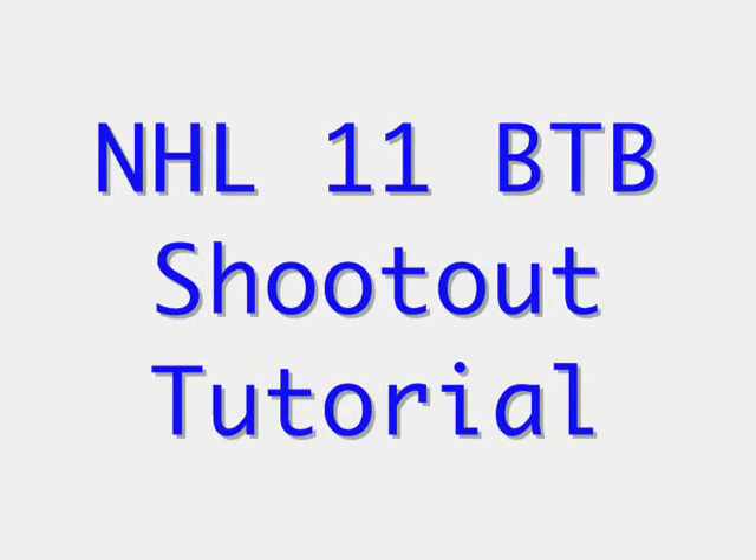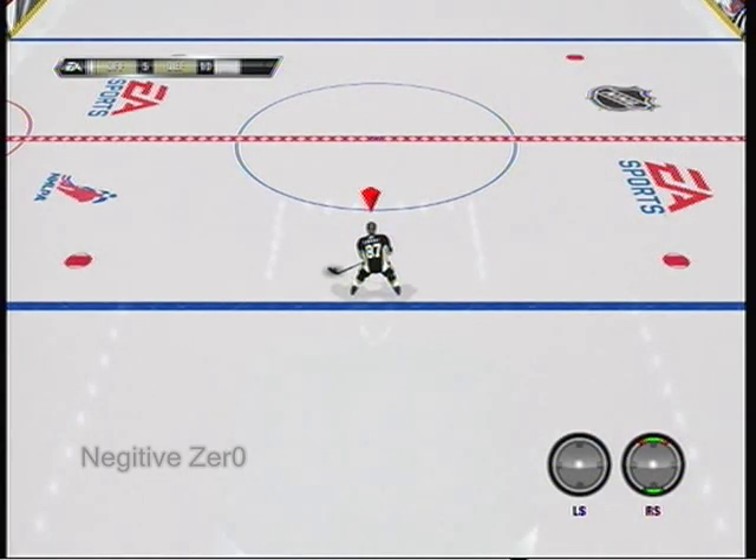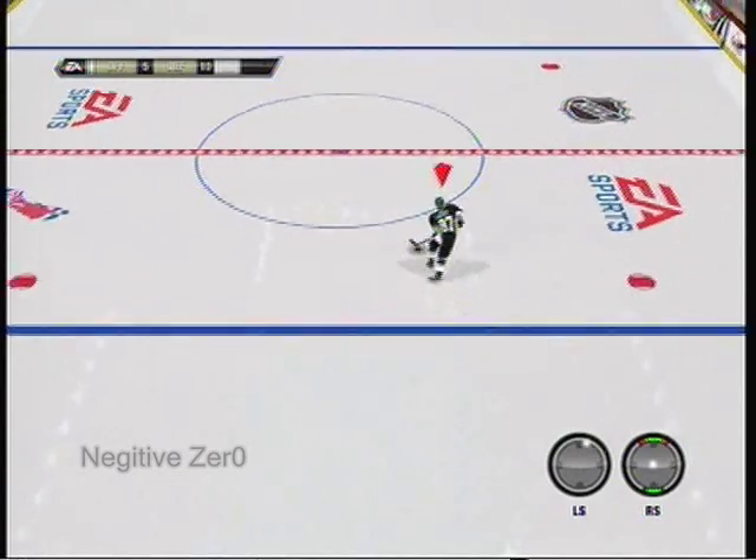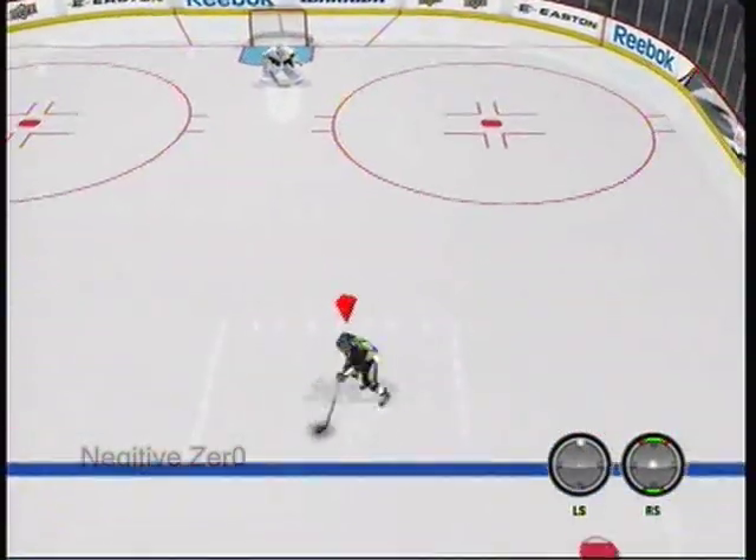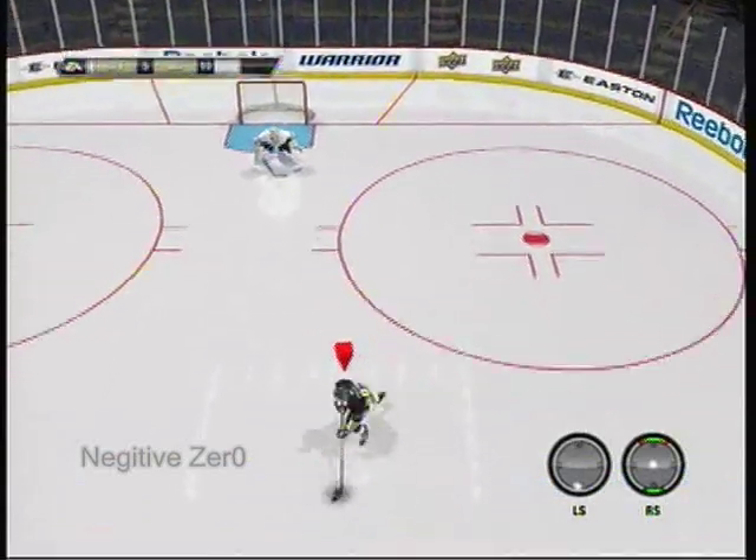Alright, so it's NegativeZero here, and this is a tutorial for behind the back shoot-up move. It's pretty fun to do. Basically, you just want to come up right here, along the sides, right here when you come up to a goalie.